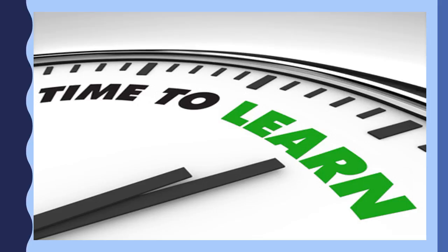The hour goes first. The hour is in front of the colon. The minutes go last. The minutes are behind the colon.